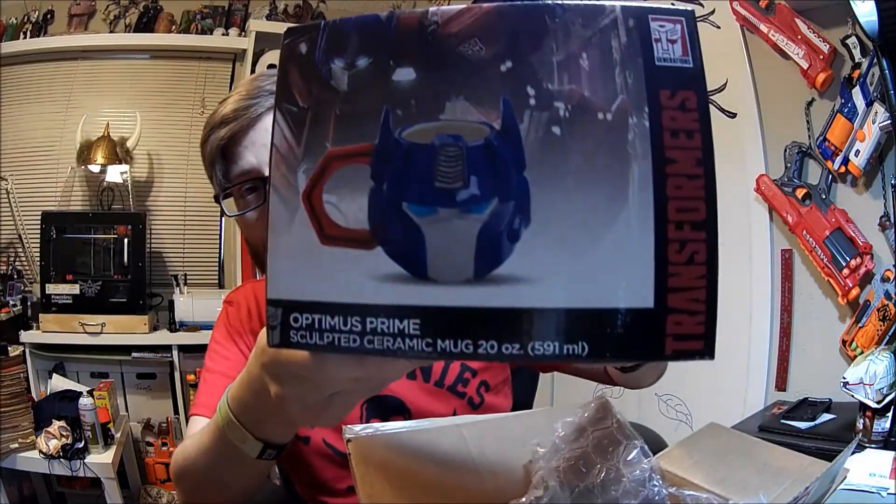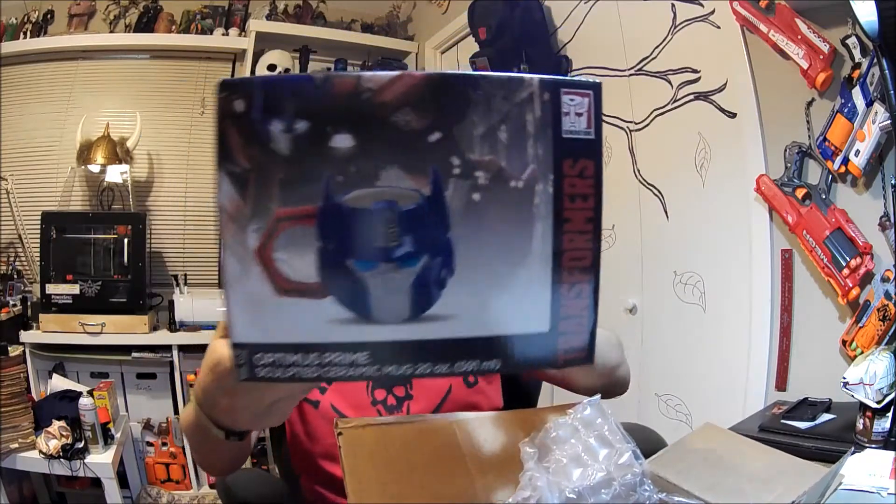I forgot how much I paid for this. You can pre-order stuff through them, so that's nice. Yes, this is my Optimus Prime coffee mug — not just a regular shape, it's his head. And it's officially licensed too, so hey Hasbro, if you're watching, I like this kind of stuff.